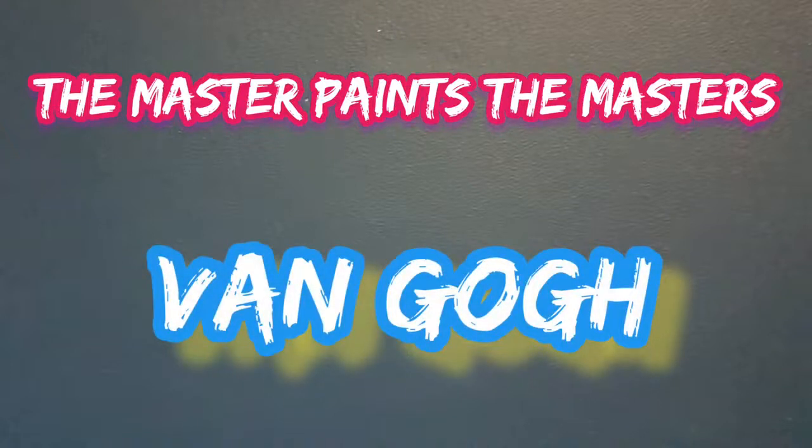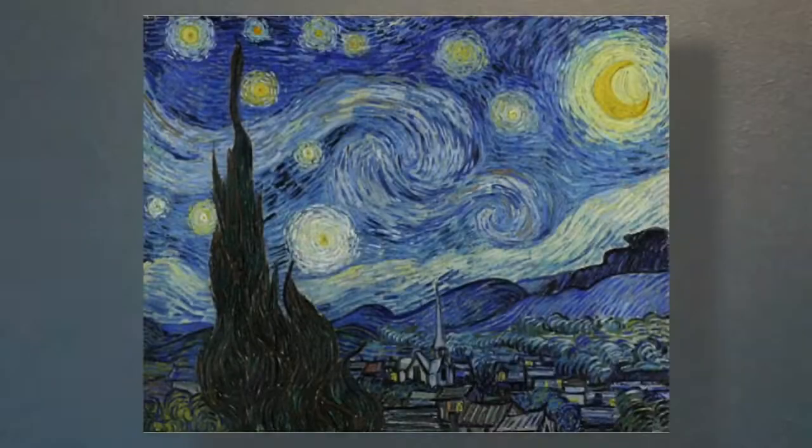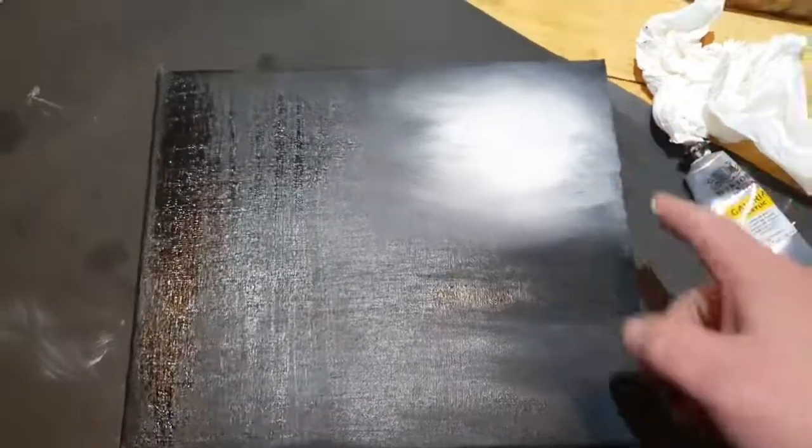Let's have a look at one of his greatest pieces of art — this is the Starry Night. What an absolutely lovely painting this is. Look at the swirls in the sky, the moon, and all the lovely detail down in the village below. Some prep to do — let's go do it.